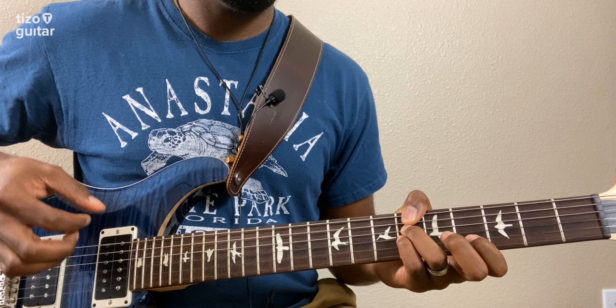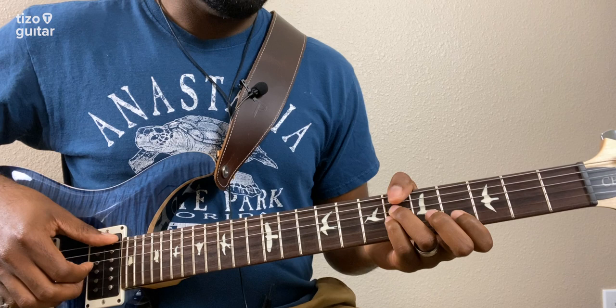And then we're going to play the low E string one more time, and then pluck the B string two times.